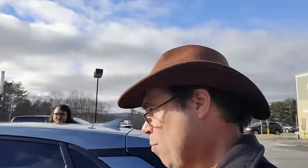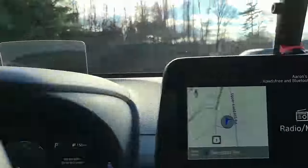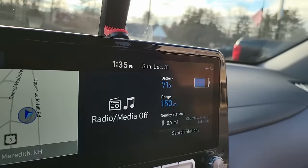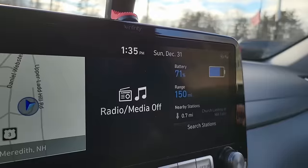We've made it more than halfway on our little journey. The only battery I'm having a problem with is my phone battery, which is also our camera — that could be a problem for filming. We're all the way down to 71 percent, still got 150 miles of range, and we've only got about 20 miles to go.